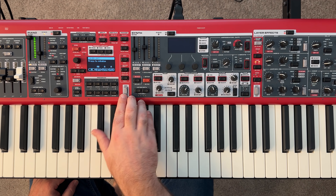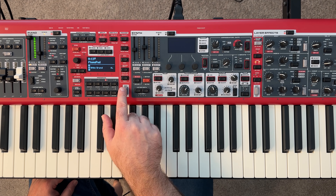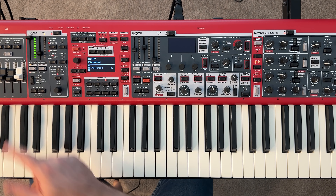We can exit out of that. We did this by holding shift, pressing the layer init button, and then tapping all. Again, just a white grand on our layer one.